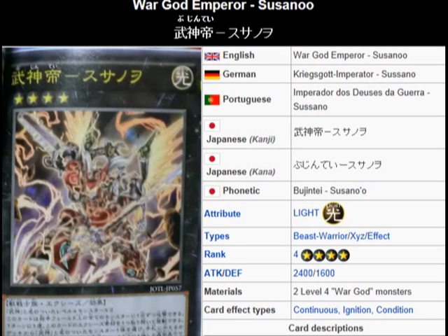And for whatever War Gods that you may need to add to your hand for future use, you can search them out. So this is a pretty good Exceed card for the archetype — he does a pretty good job.